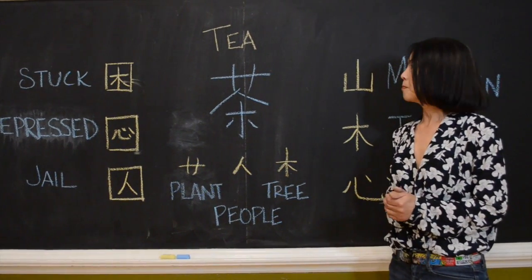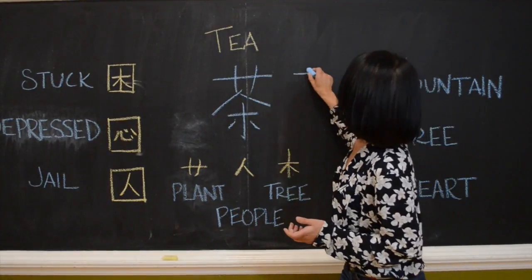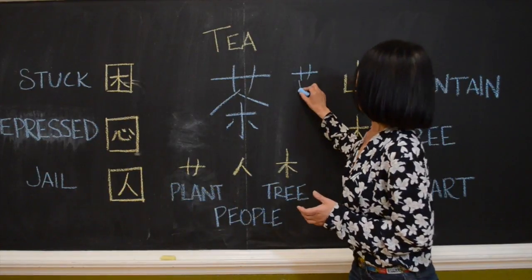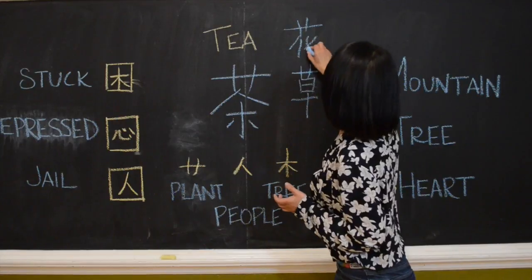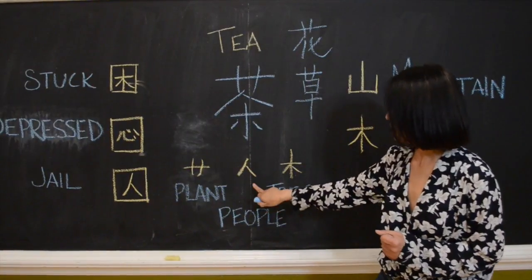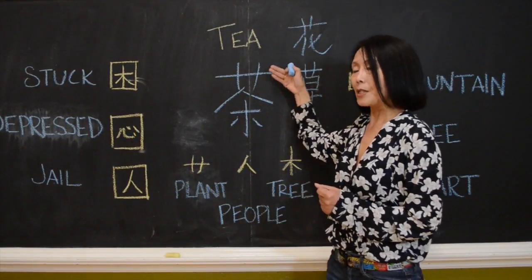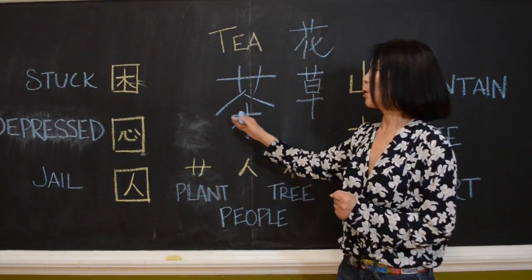Let's go back to tea. Tea is made up of three parts. On the top part, every plant uses that — there's grass, there's flower. So the top is a good plant. And under the plant, what's that? It's a person — people. So when this plant is planted into people's body, what happens? It becomes a tree.